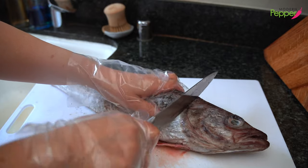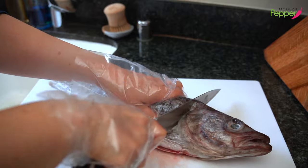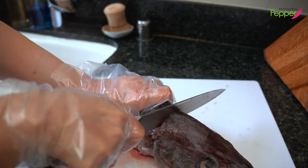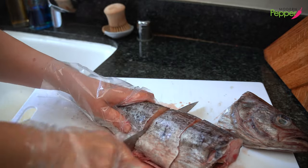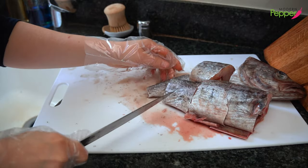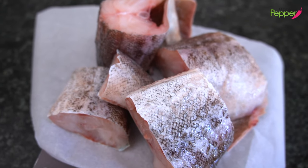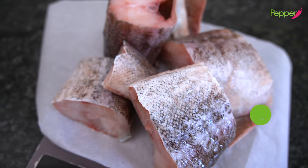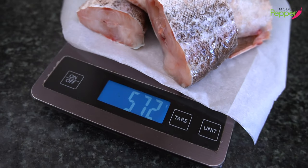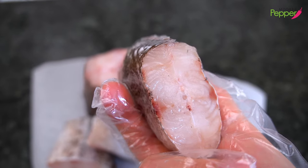Now we're going to cut this up into blocks. I love having the head with my stew, but most people don't, so I'm not going to include it in today's recipe. Just cut them into about two-inch blocks, including the tail end. For our dongtae meungtang recipe today, we need about less than 600 grams of pollock fish or any white fish bone-in. It must be bone-in fish — no fillet fish.